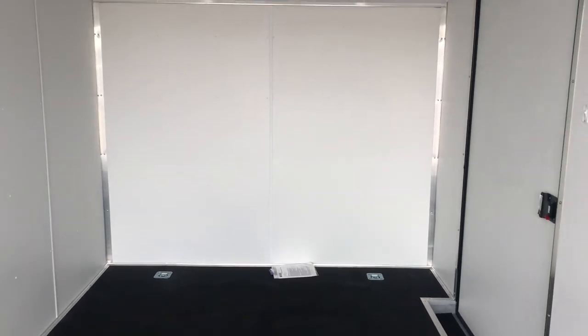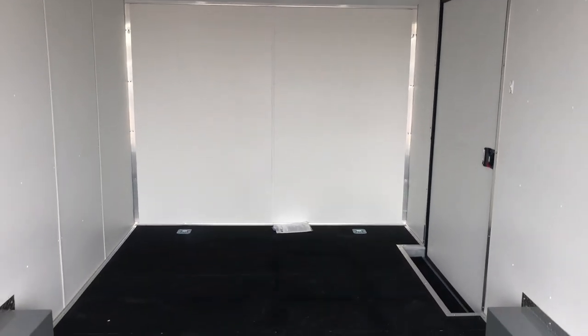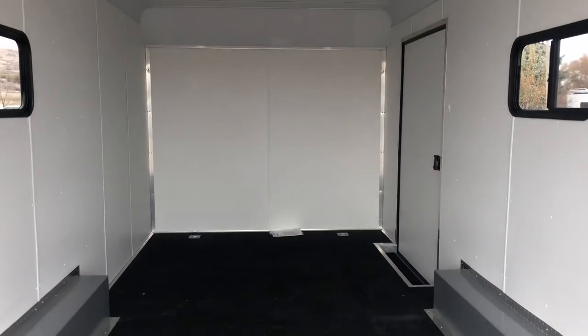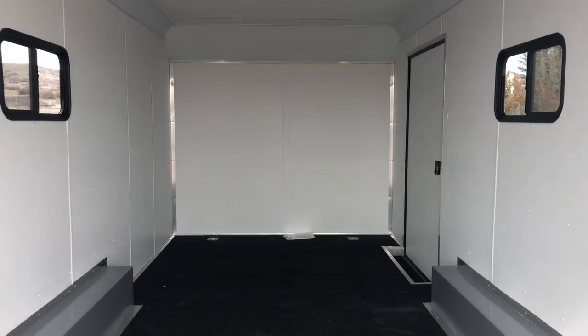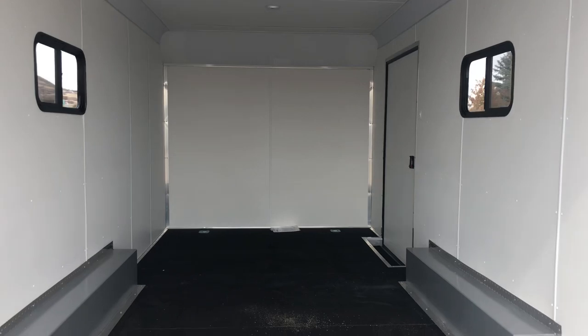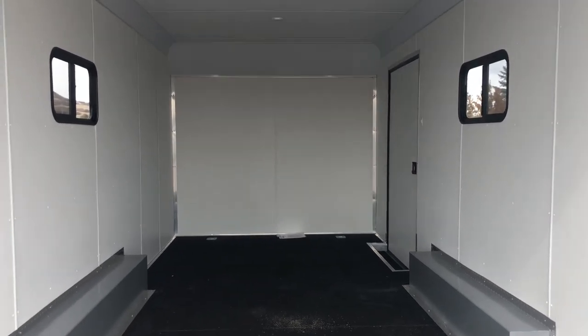So if you guys are in the market for a new trailer, give us a call — we would love to earn your business. 303-688-8485. We do have a great transporter that ships all over the place for us, so if you guys don't live near us, that's okay. Give us a call and we'll get you a shipping quote as well. Again, 303-688-8485, or always online at coloradotrailersinc.com.